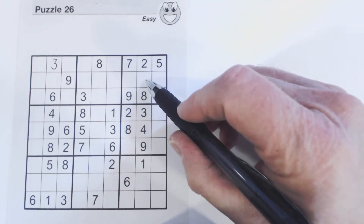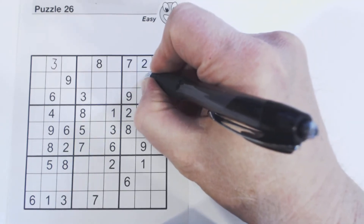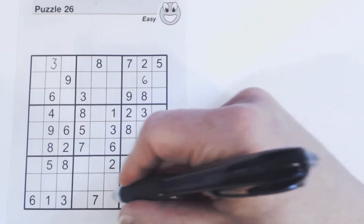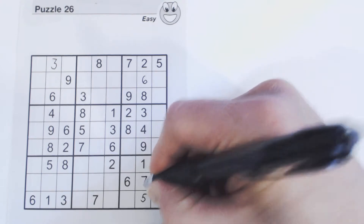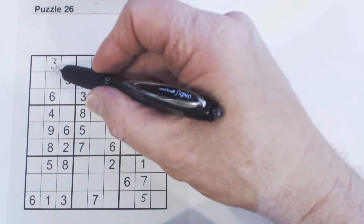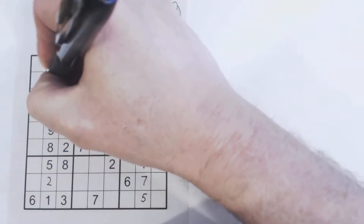What's left for this column is a five and a seven. There's a seven in this row, so we know that's a five. And then the only number left is a seven. Going back to the first column — we've got a two and seven missing, and there's a seven there, so we know that's a two and that's a seven.